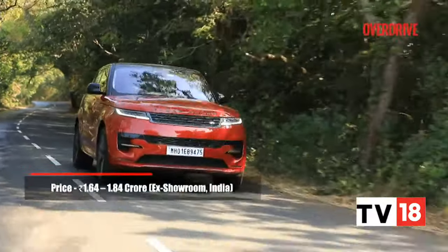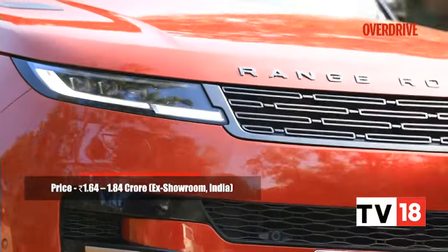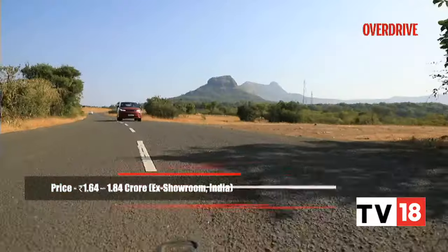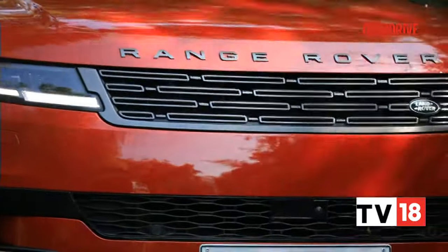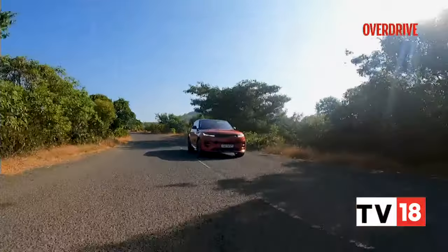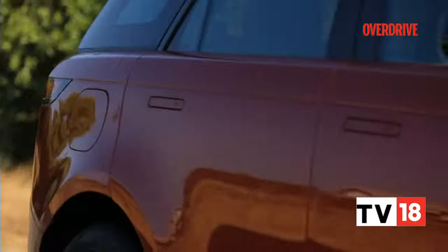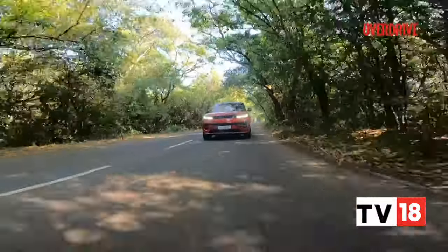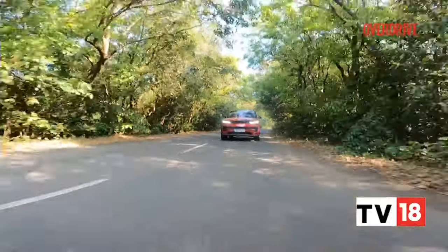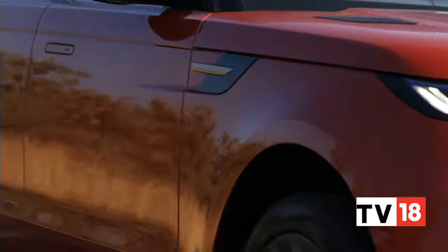With prices starting from Rs 1.64 crore, the Range Rover Sport costs quite a bit less than the full-size Range Rover. In that sense, it comes quite close to offering a good glimpse of the Range Rover experience at a more approachable price point. It's not the best-handling SUV at this price, but it has that same sense of luxury and gravitas you expect from a Range Rover. Pair that with decent dynamics, competent performance and about as much tech as you would need.